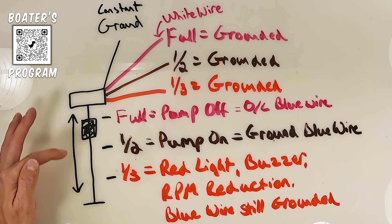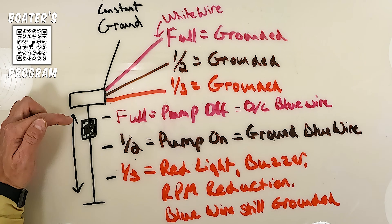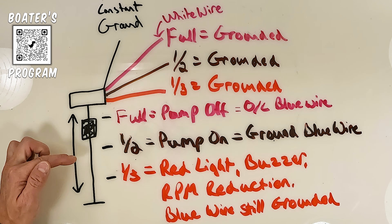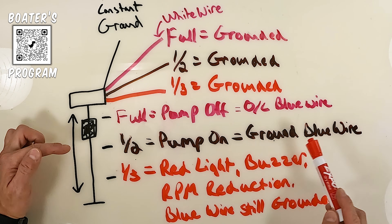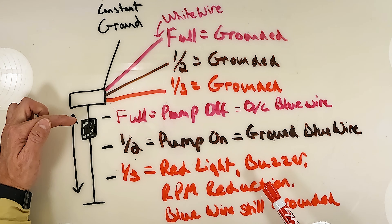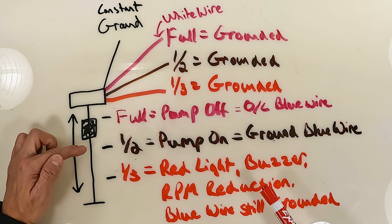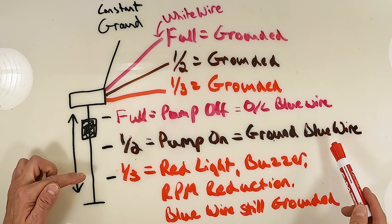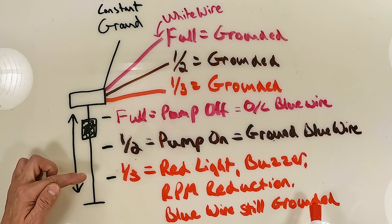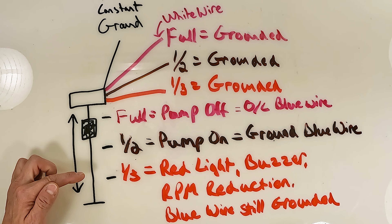So those are all the positions of this three-position switch. When the float gets to full, it turns the pump off. When it gets to half, it turns the pump on by grounding the blue wire, but doesn't do anything else — it's supposed to just fill back up and then turn the pump off. If it gets below the half and all the way down to the third, it still has that blue wire grounded, but it's also going to give you all these warning signs: the red light, the buzzer, RPM reduction, and all that.